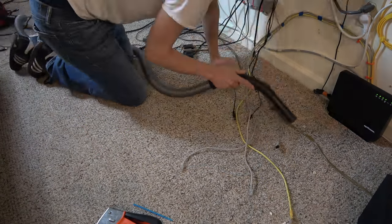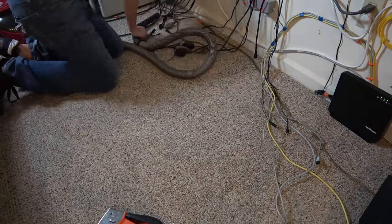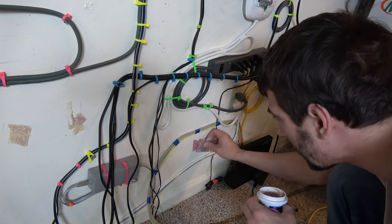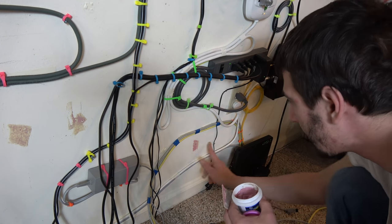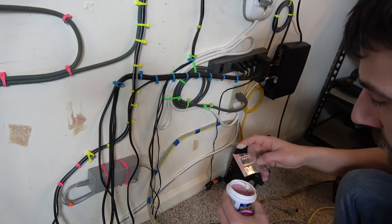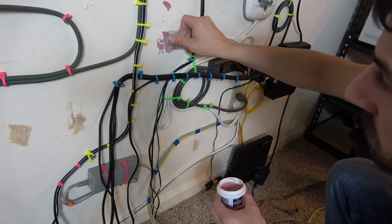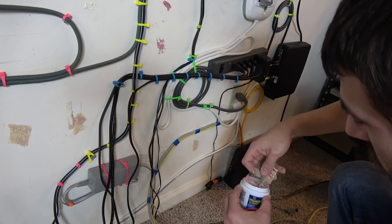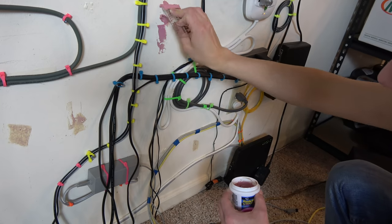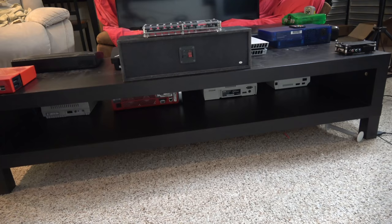Now we do a little cleanup: snip off zip tie tails, vacuum up all the garbage on the floor. Then I used some wood filler to cover up previous screw holes, staple holes, and other wall damage. After the wood filler dries, just throw a coat of paint over it — eggshell white seems to be the right color. Scrape away the excess putty, sand it a little before painting, then touch it up.